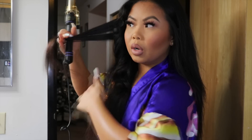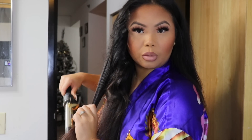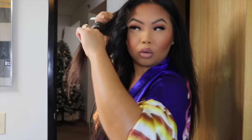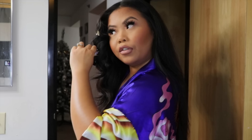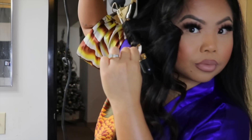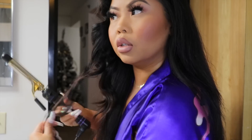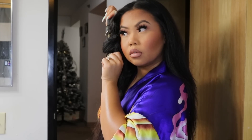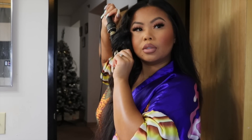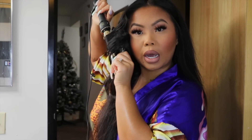You want to bring the curler up close to the scalp — you don't want to start down here and twist it because it's just gonna be curly down here. Hold it close to your scalp, not so close you burn yourself, but close enough where the curler fits, and then twist it and let it sit. Hot Tools is probably one of my favorite curling brands — that's the only brand I highly recommend for curlers.